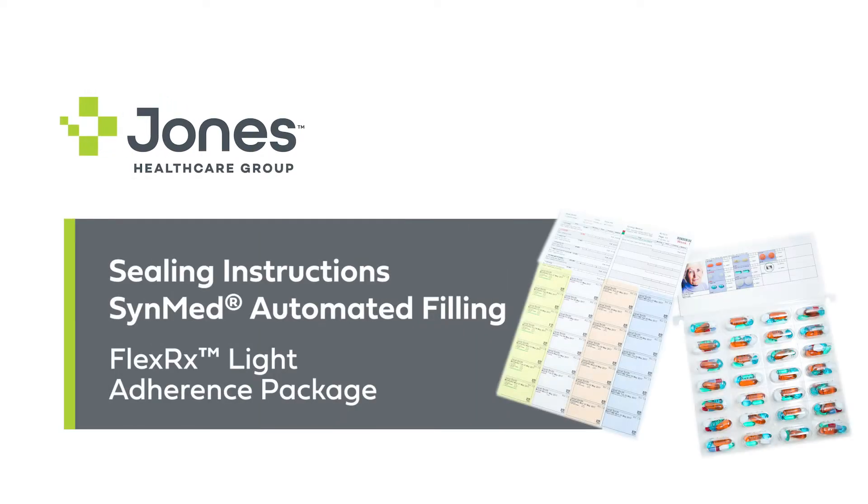Welcome to Jones Healthcare. In this series of videos we provide step-by-step instruction on how to assemble our range of adherence packaging. Today we will review how to assemble and seal our Flexor X-Lite adherence package using SynMed automated workflow solutions.